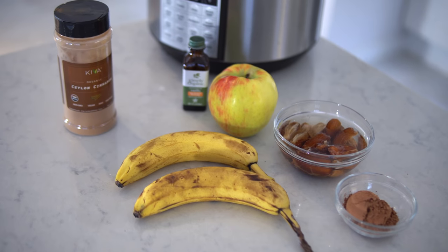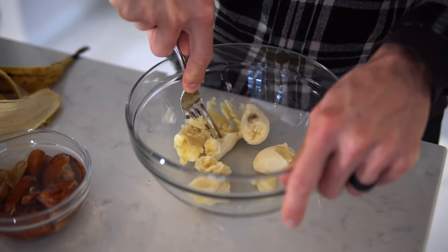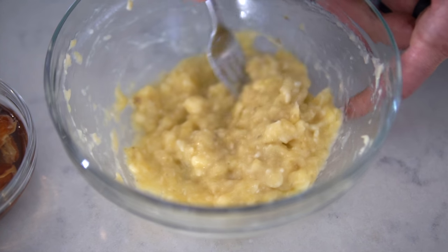Now, if you wanted to you could add all of the rest of the ingredients into the pressure cooker at the same time, but in order to preserve as many nutrients as possible we don't want those to cook up. We've found just as much success waiting and adding them in after everything else is already cooked — so we usually like to just mash them up beforehand and add them in after.